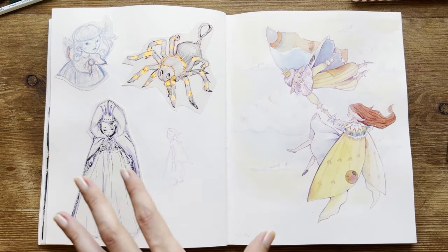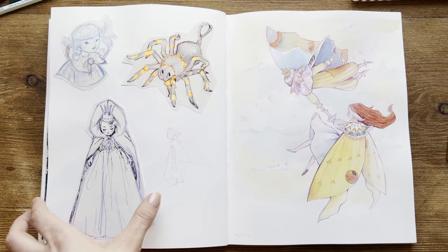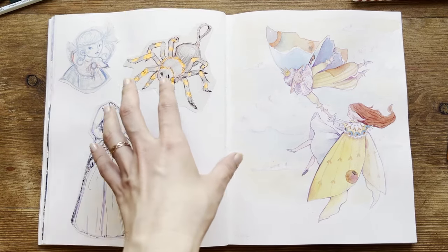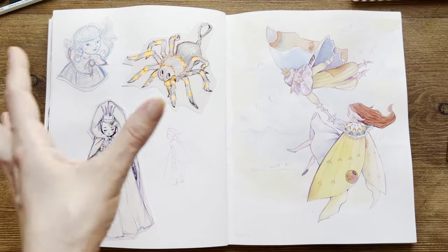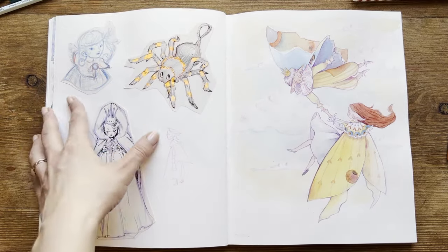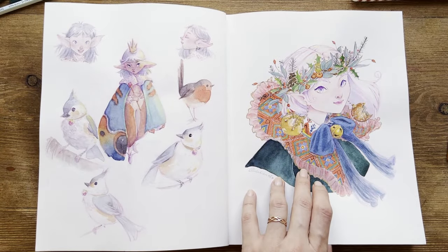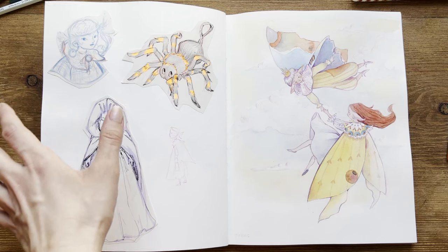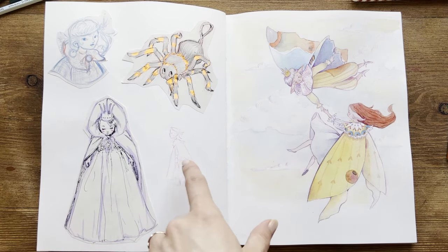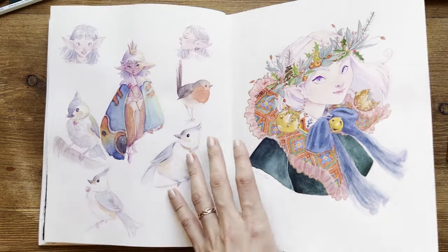Here are my least favorite pages in this sketchbook. On this side, I have some attached sketches from another sketchbook — these are thumbnails for other drawings. One was a drawing I did for a commission, and this one is a thumbnail for a character. There's also an attempt to draw the Moth character.